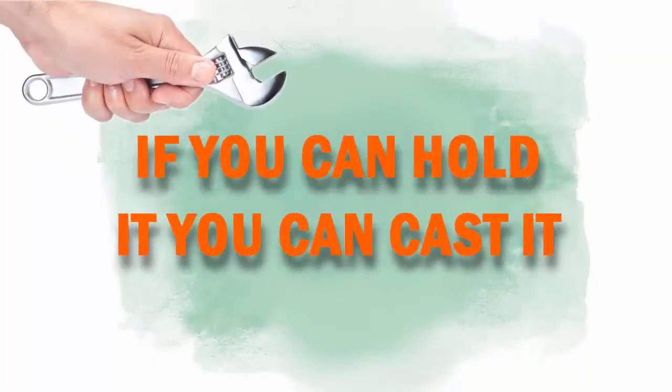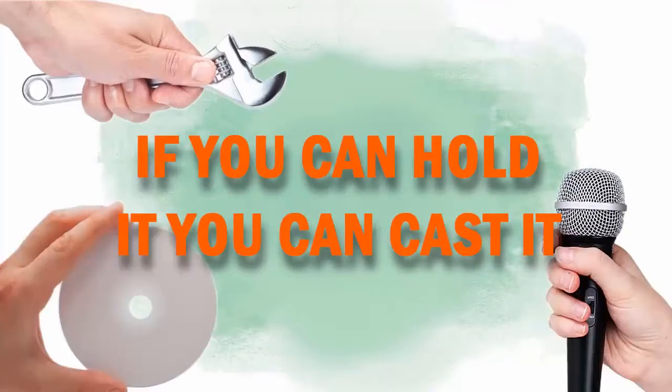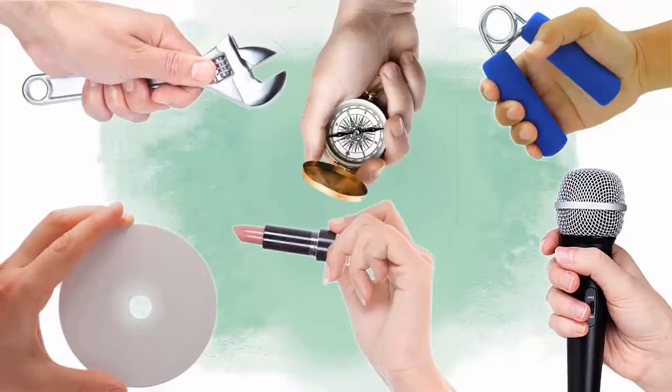Hands make an extraordinary life casting gift because of their texture and expressiveness. They are also one of the simplest life casting artistic sculptures to produce in terms of preparation time, modeling ease, use of material, and space needed to create the mold and casting.